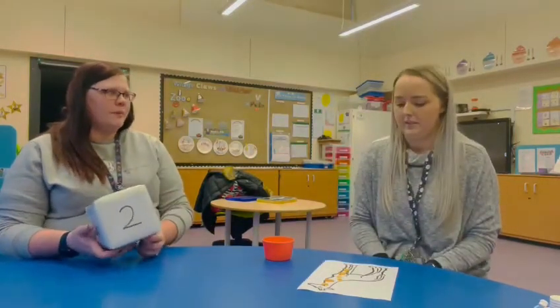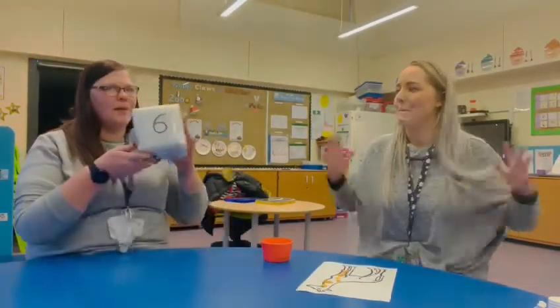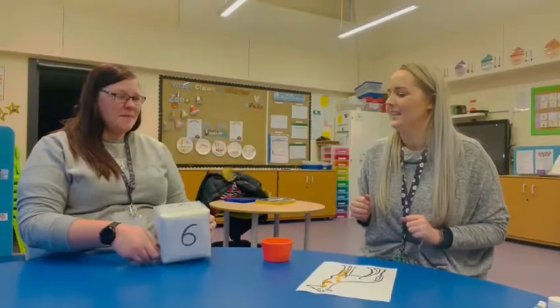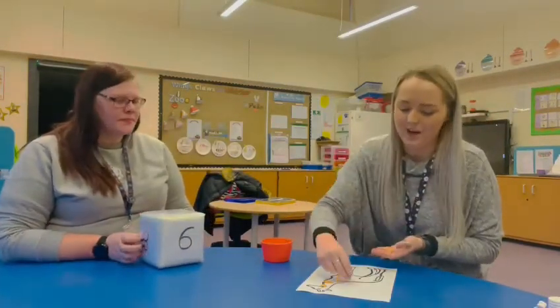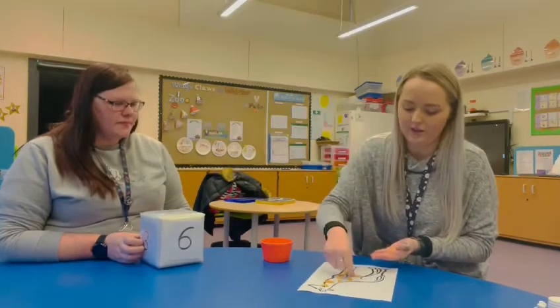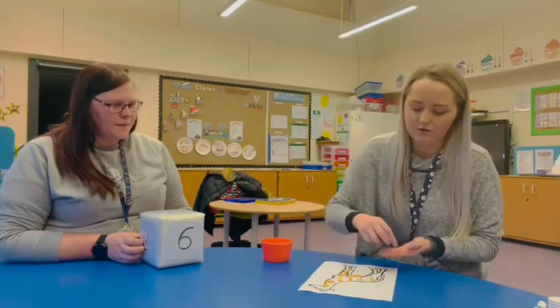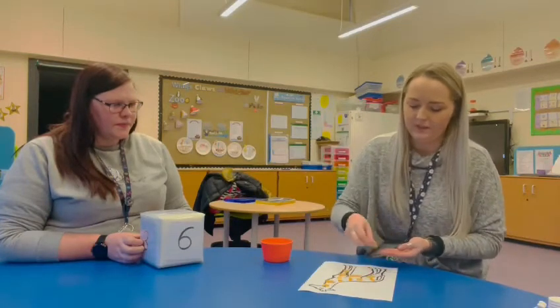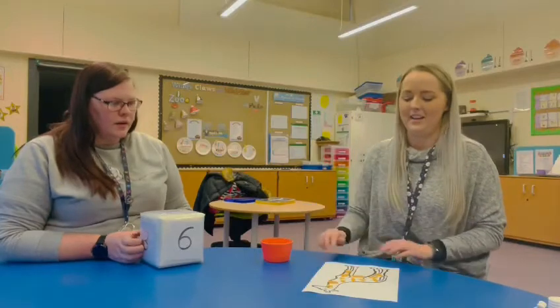Yeah, I need to carry on. Oh, this is a big number — this is number six! Right, here we go — one, two, three, four, five, six! Oh, I think we can maybe do one more number and then we might be finished.